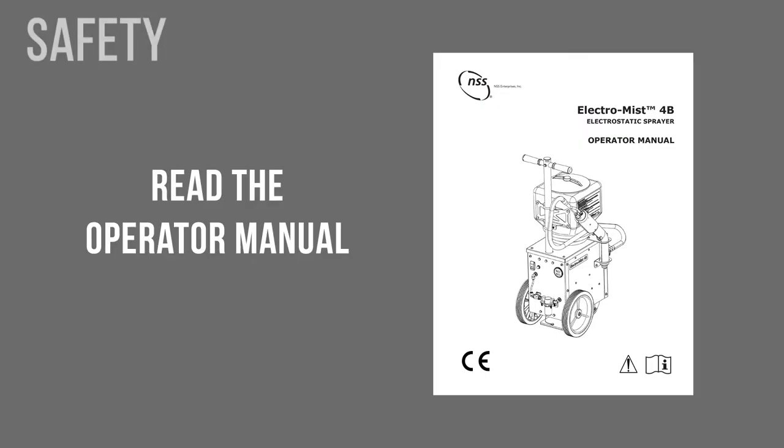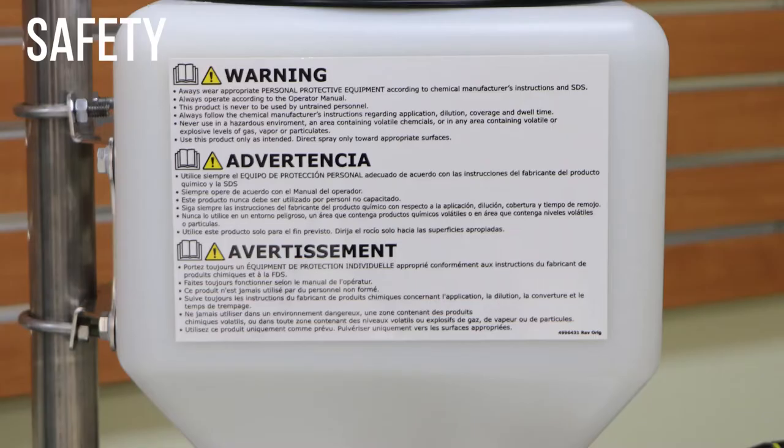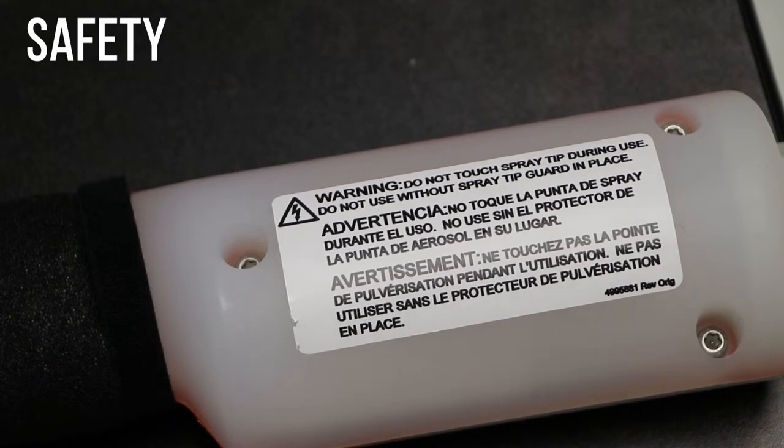Before you use the ElectroMist 4B, read and fully understand the operation manual. Do not use flammable liquids in the ElectroMist 4B. Do not use this product in a hazardous environment containing volatile chemicals or in any area containing volatile or explosive levels of gas, vapor, or particulates. Do not touch the spray tip during use.